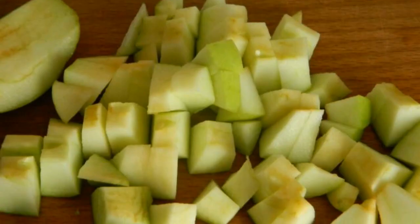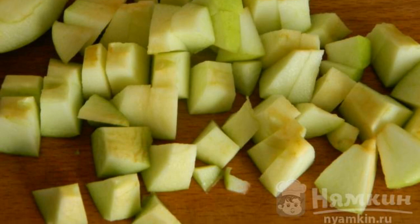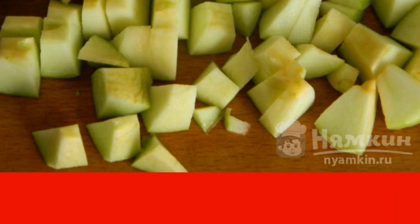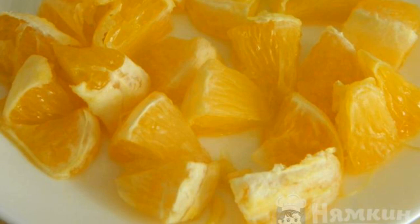The apple is washed thoroughly, wiped with a paper towel, peeled from the core, and cut into cubes. The degree of grinding is at your request. We wash the orange and wipe it with a paper towel.